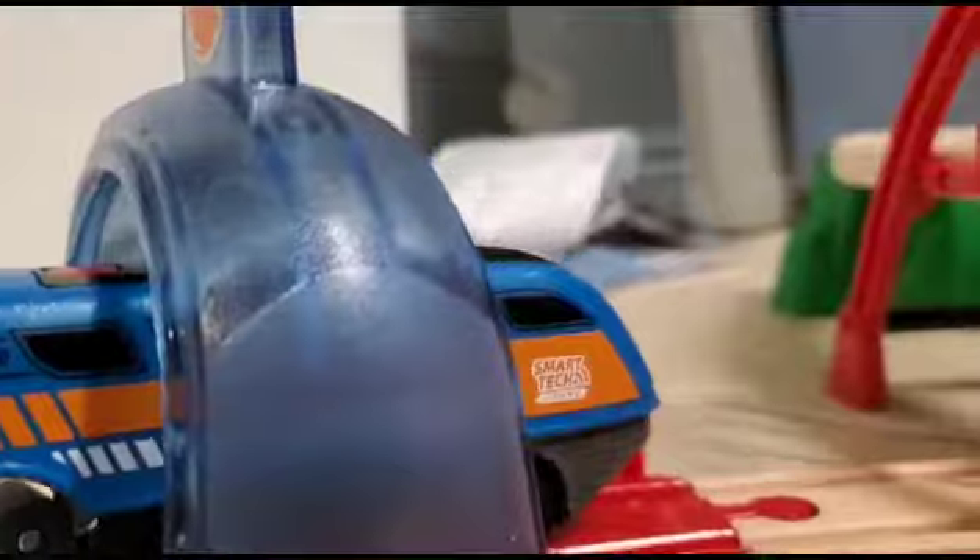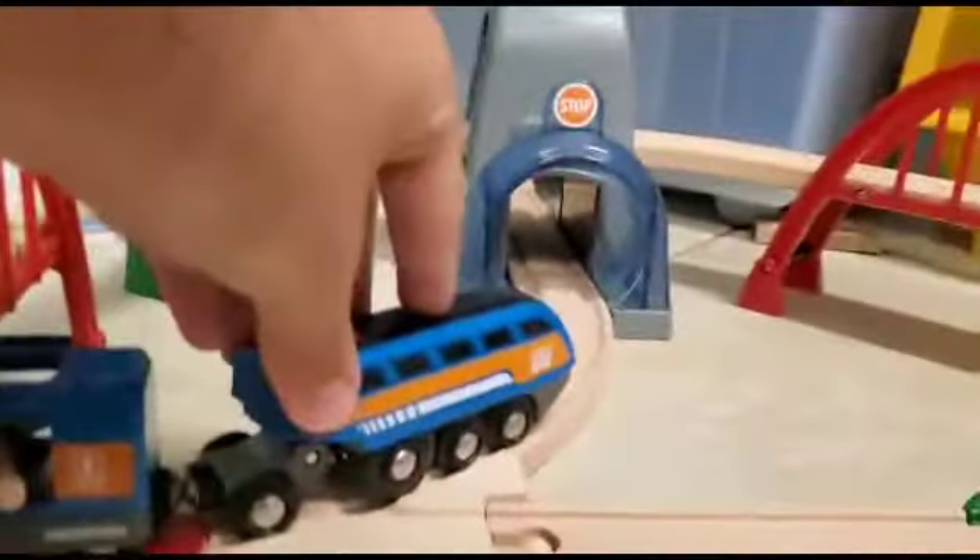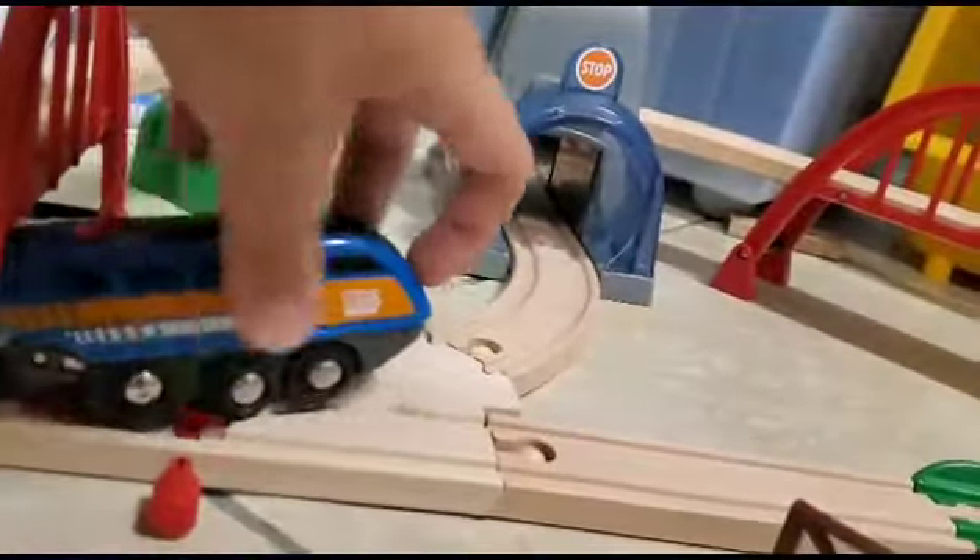This is the stop action tunnel. Pretty simple — the train simply just stops for a while once the tunnel is activated. And apparently when you press the button, it can play the recorded message again.